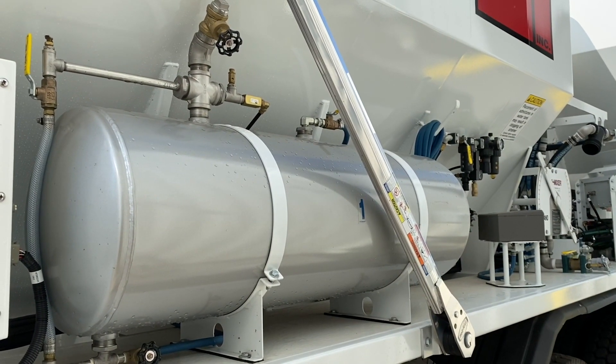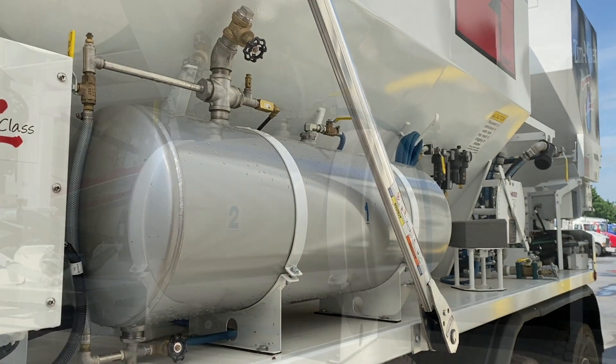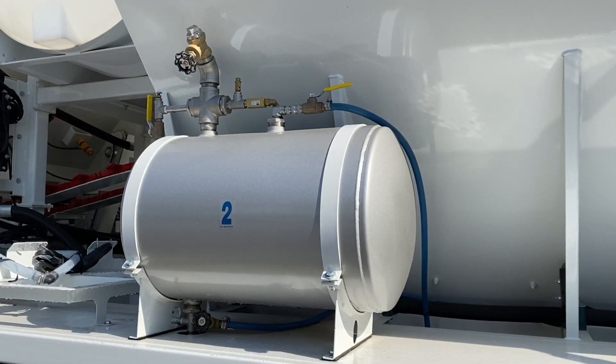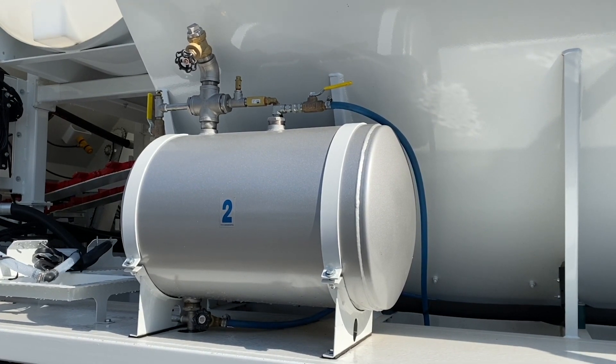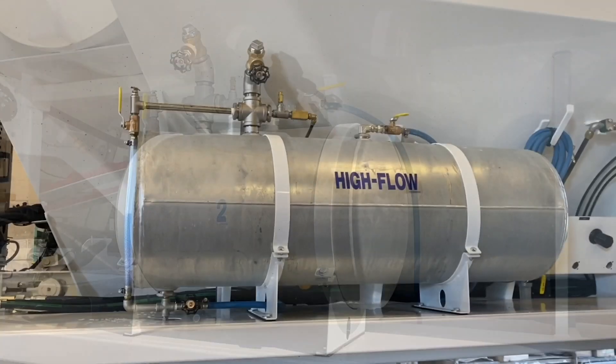The tanks come in two sizes: 42 gallons and 20 gallons, depending upon the amount of admixture required per cubic yard. The standard tanks are galvanized steel, with stainless steel available for corrosive materials.